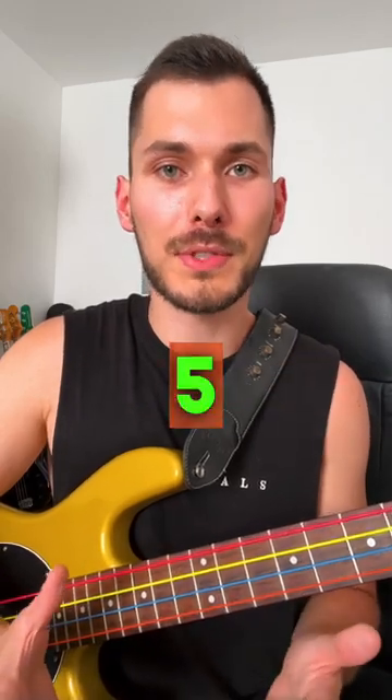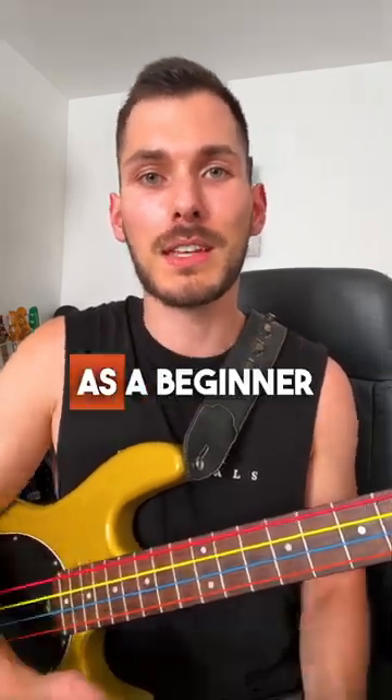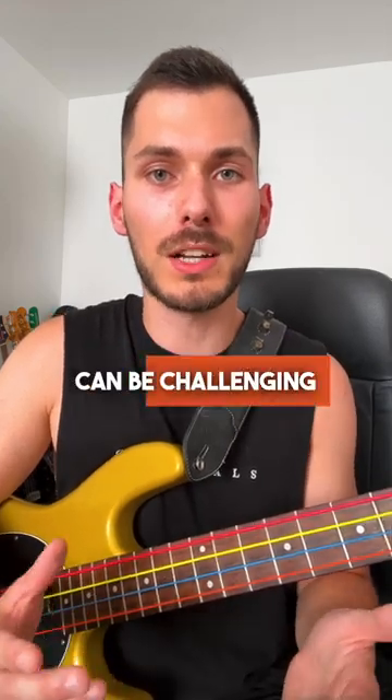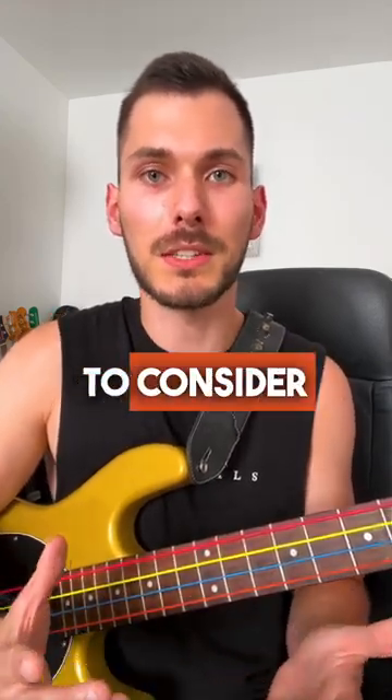Not sure whether to get a 4- or 5-string bass? Here are some helpful tips. As a beginner bass player, the decision between a 4- or 5-string bass can be challenging. Here are some key factors to consider.